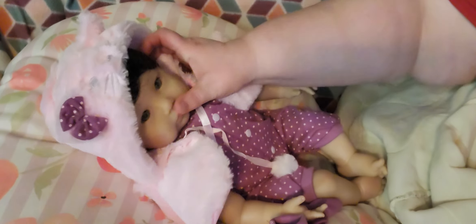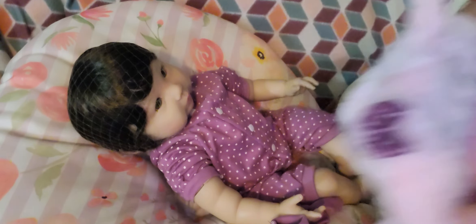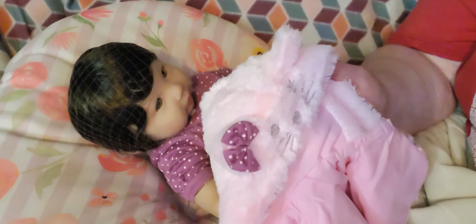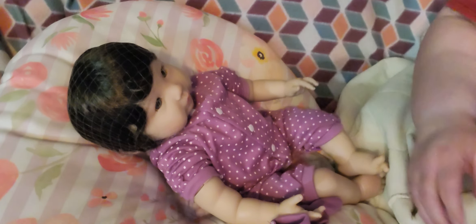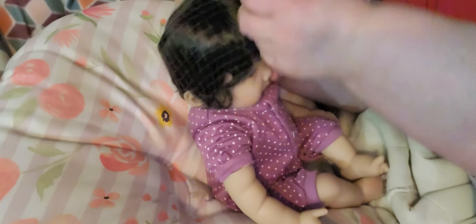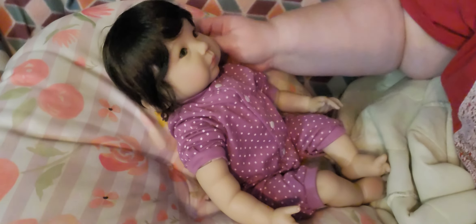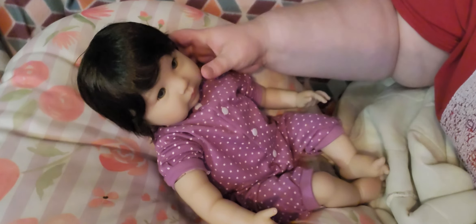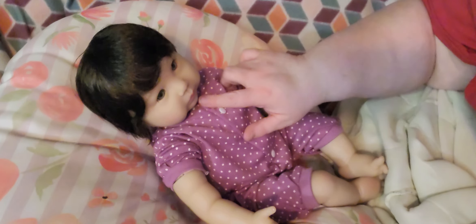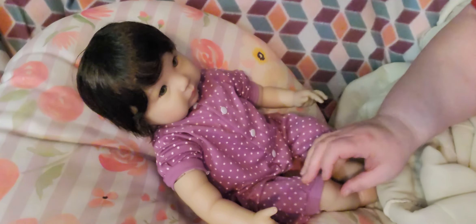I moved her face where you couldn't see her beautiful little face, so we're going to take off the little kitten shawl for now — it matches her rattle, and the bow on the ear matches her little outfit. We can take off her hair net so we can look at her hair. Look at that black, beautiful hair! Isn't she beautiful, guys? I just love her little Smitten Kitten face.